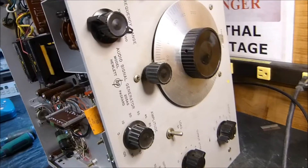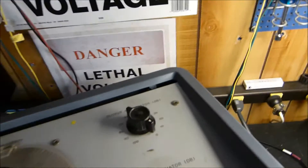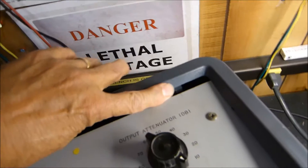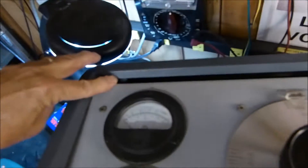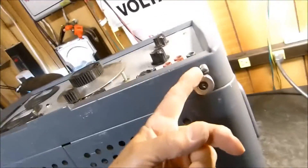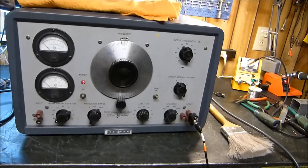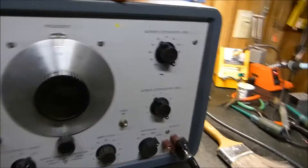I thought you might be interested — I've never seen an audio signal generator that puts out that much voltage and power. Pretty amazing. There are some hooks up here at the front, and screws at the bottom to get the cover back on. This thing is a monster to reassemble, so if you ever buy one, you do want to know how to take it apart. Here's the beast back together in all its glory.